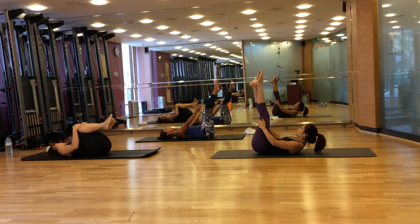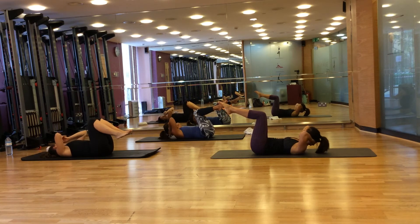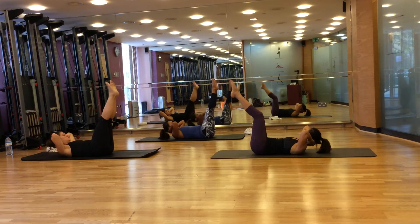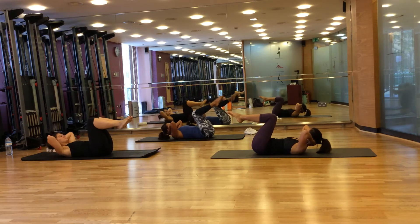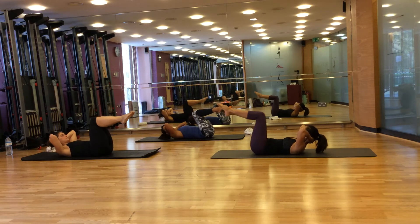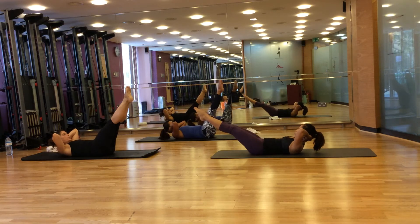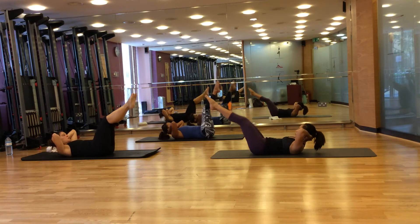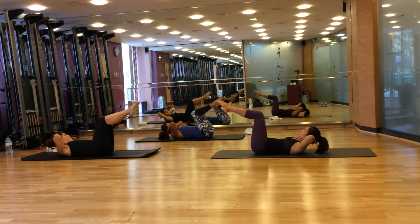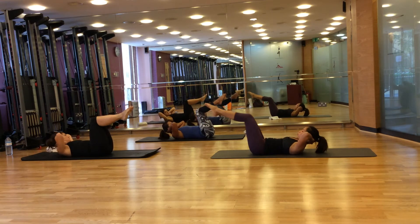From here, bend your knees to tabletop. Interlink your fingers behind your neck. Breathe in to prepare, breathe out, extend your feet. Breathe in, return. Continue for eight repetitions — extend and return — keeping your chest lifted throughout.